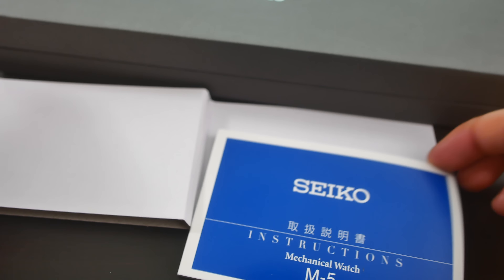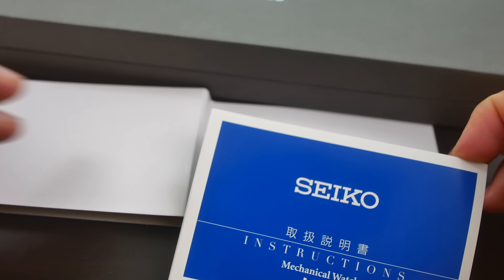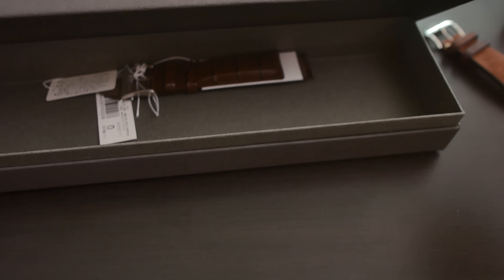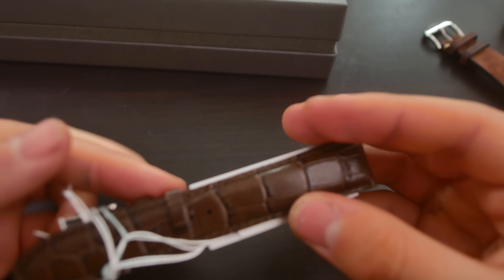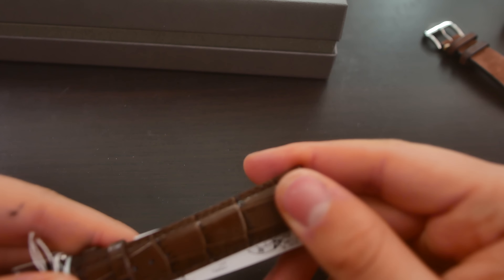Below that we have the instruction manual for the watch. Here we have the Seiko Alpinist — the very famous Alpinist from Seiko. As you can see, if you are an Alpinist fan or a Seiko fan in general, this watch is currently not situated on the leather strap that comes with the watch. That strap is under this part of the box. And right off the bat I have to say this might very well be the worst-feeling leather strap that I've held in my hands in a very long while.